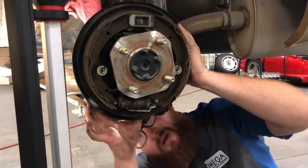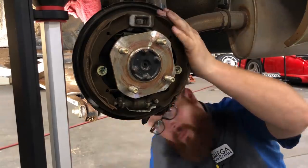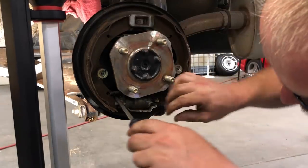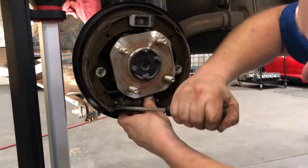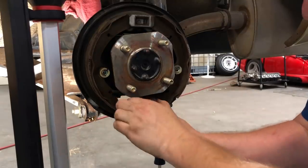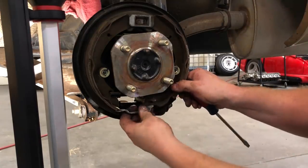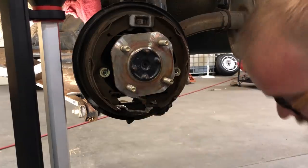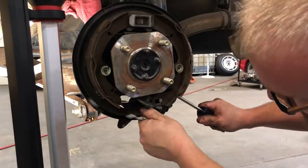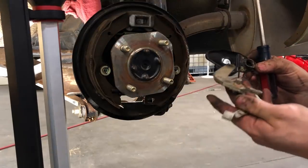I'm just using a flat screwdriver to pry them out of there. One sits on top of the other. And there's the second one — to kind of pry the shoes out of the way. There's the wheel cylinder, the old one. And we need to get the old parking brake lever out. It's pried out on the shoe to give me clearance to get that out.